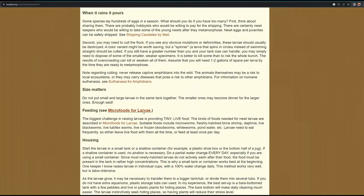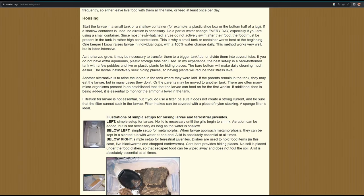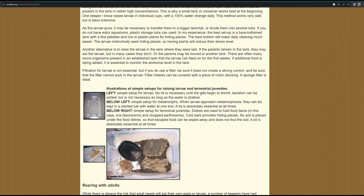No aeration is necessary for most commonly kept species, which is why determining the species is so important. Commonly kept species such as newts or even axolotl larvae don't need aerated conditions. As shown here, a simple setup with nothing in it — no lid — is all these animals need. You will of course need to keep up with water changes to remove any leftover uneaten food and waste.